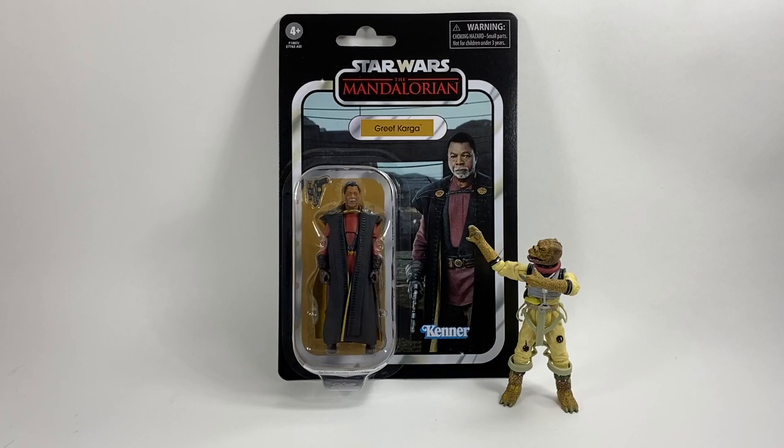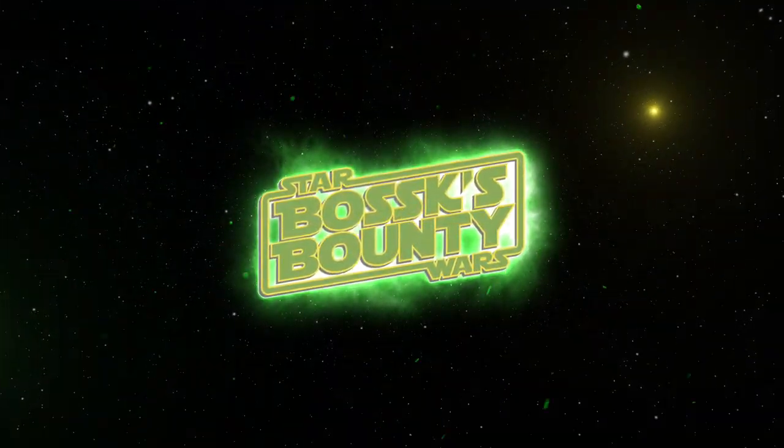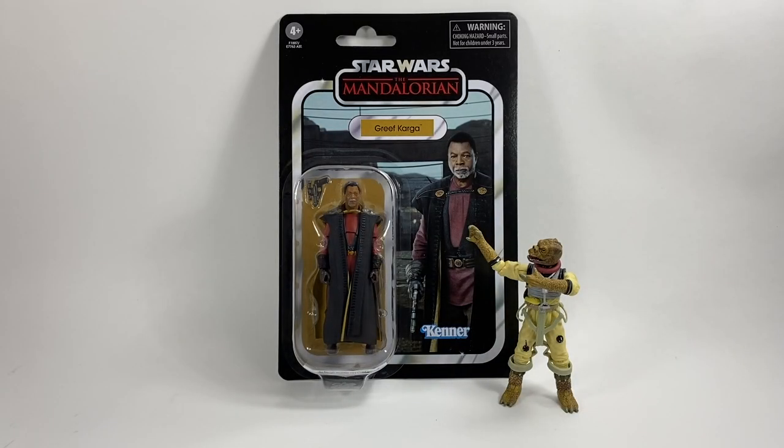In this video we're going to be taking a look at the Star Wars The Vintage Collection Grief Karga from the Mandalorian. Welcome to another Botox Bounty video and my review of the Star Wars The Vintage Collection Grief Karga.